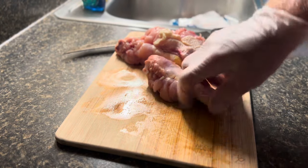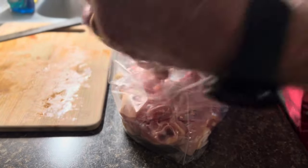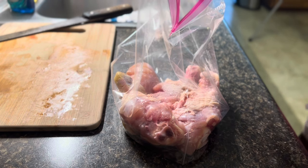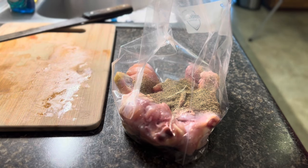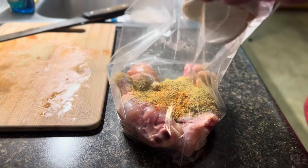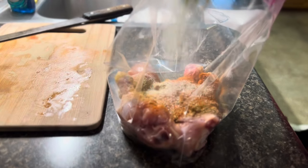We do these four first. We get our Ziploc gallon freezer bag, put the four drumsticks in there. We're gonna put the equivalent of about two tablespoons of salt, two tablespoons of black pepper, one tablespoon each of lemon pepper and cayenne pepper, and about two tablespoons of garlic salt. All right, close the bag up.